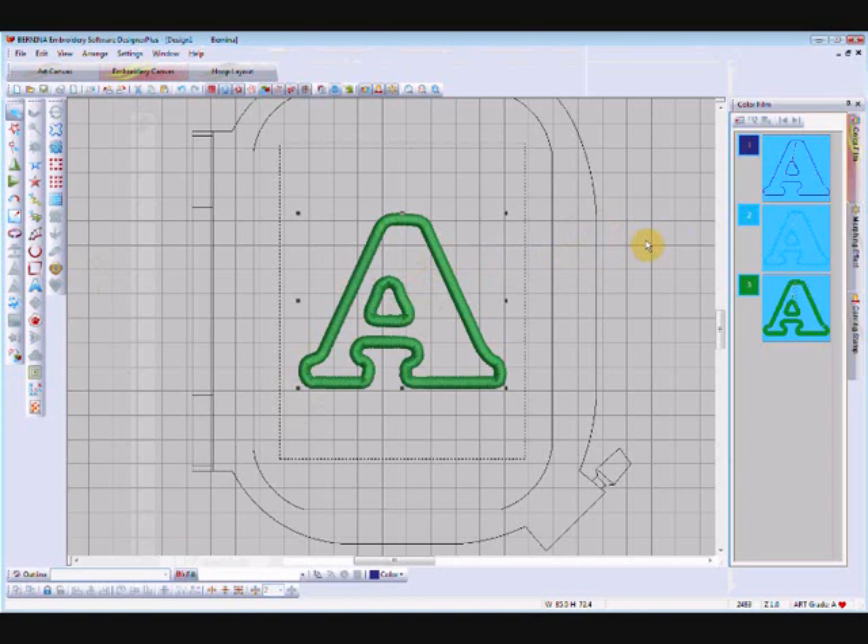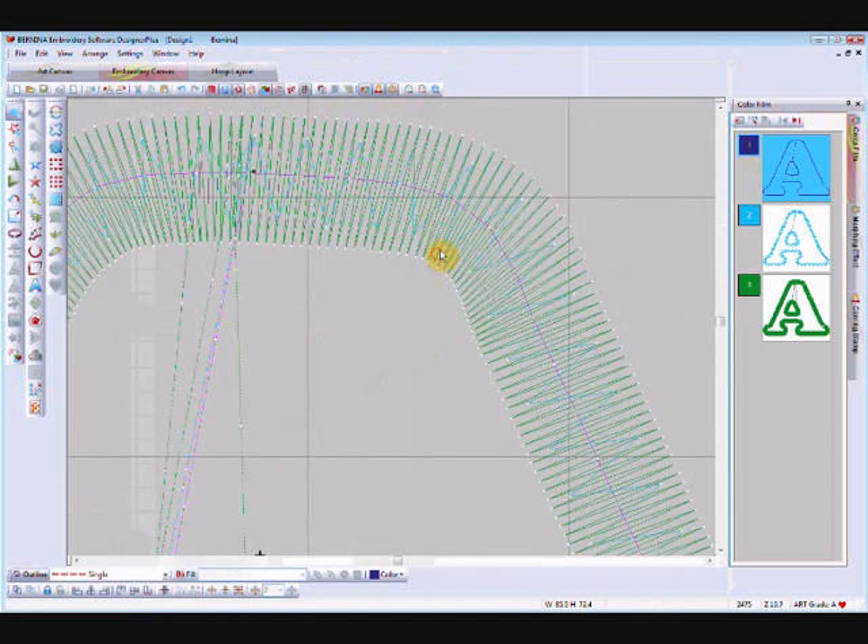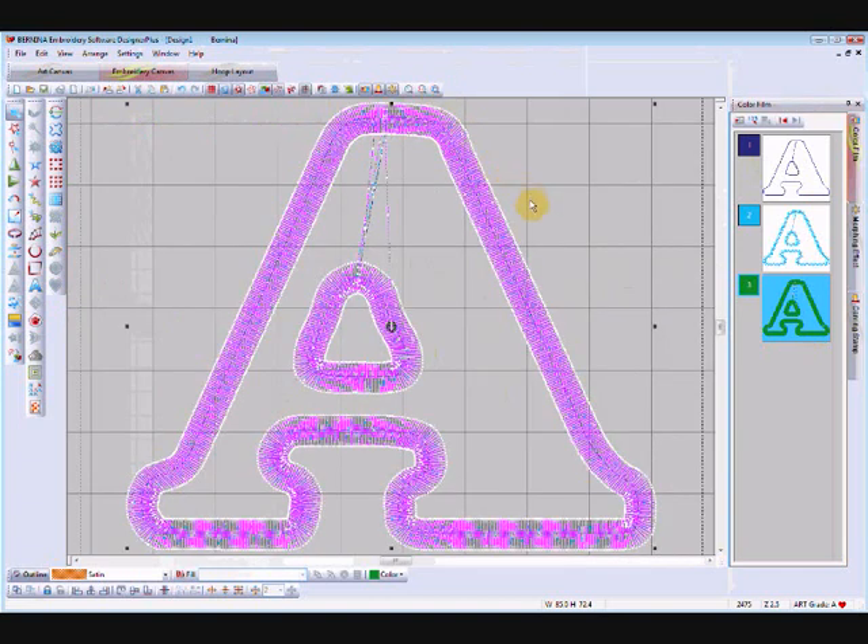Every time you try to select part of it, it will select the whole lot. You'll notice it's not actually grouped — there's no group symbol — it's just to do with the applique feature. The only way to break it into separate pieces is to click on the break apart tool. Then you'll have your separate pieces of the applique that you can select individually. You can see I've got the satin stitch selected, now the tack down stitch, and now the running stitch.